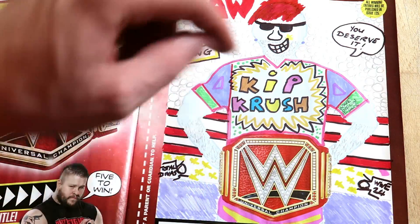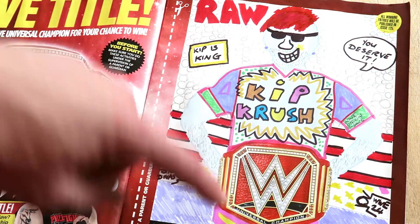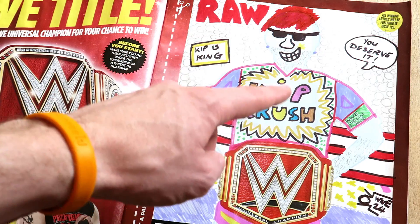That is the entire picture. All I need to do now is cut it out, write the address on, and go to the post office. So let's go post this, and fingers crossed we're gonna win - let's go!